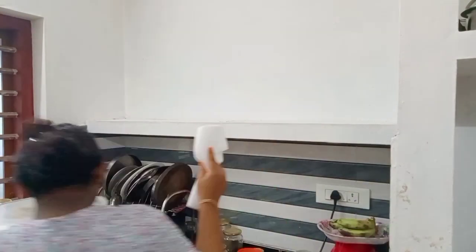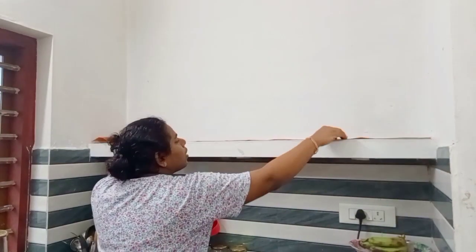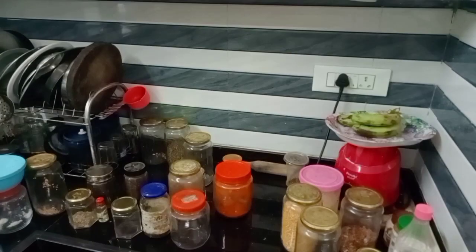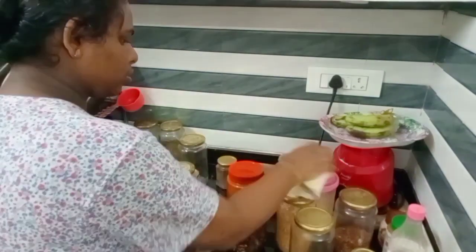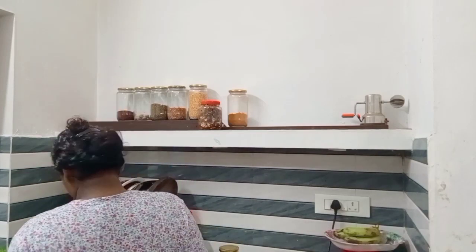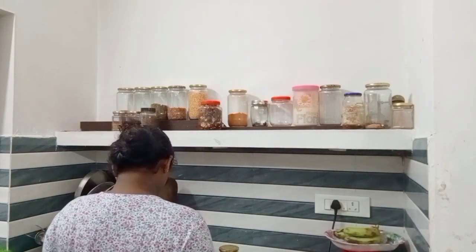I am going to put a sheet on top of it. I will put a sheet on top of it and I will put a sheet on top of it. I have enough sheet on top of it.